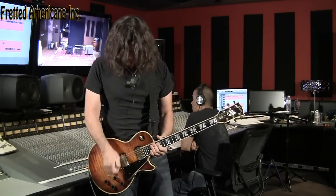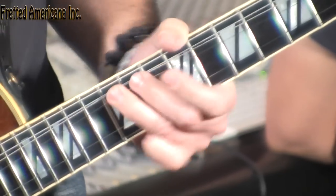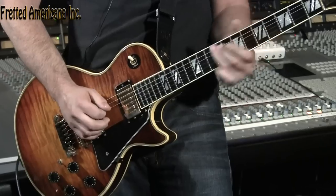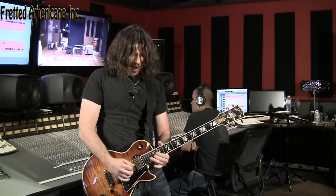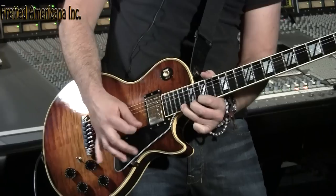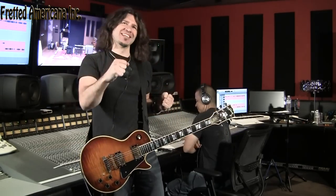Now let's put it into the neck pickup with the overdrive pedal on. That's Boston — 'Long Time.' I was about to go into the verse, but I'll cut it there.